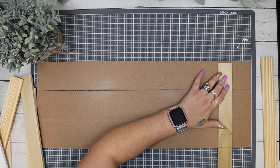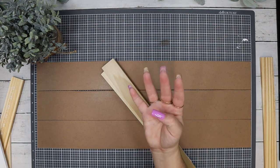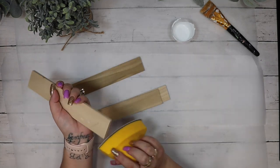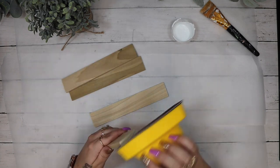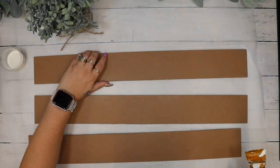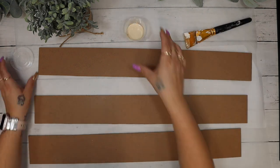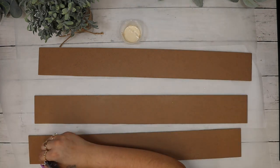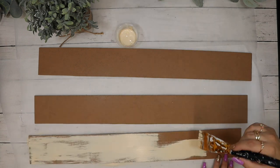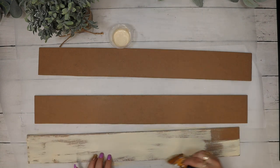Next I lay three of the pieces down side by side and I take my poplar and I cut those down to have a piece at the top and at the bottom. I did do two of these shutters. Once I had those cut down I take my zip sander, sand the edges smooth, and then give all of the pieces of the Dollar Tree signs a coat of my cashew Waverly chalk paint, doing kind of a distress coat so that some of that brown is showing through.